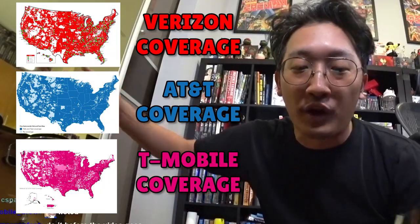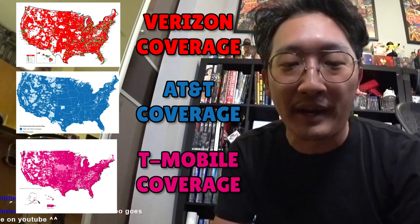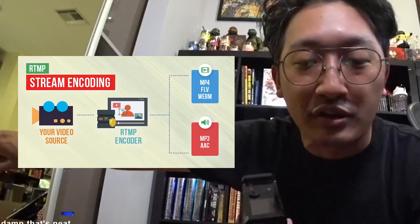For example, if you want to stream in the middle of nowhere, you might not have the greatest signal. But if you have four different modems with four weak signals, this thing lets you bond those four signals into one stronger signal. Instead of just having one Verizon SIM card and being out of luck in a dead zone, you have different options because you have different SIM cards. It takes that signal and sends it to whatever destination you want — YouTube, Twitch, Facebook, or your own RTMP server.